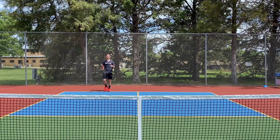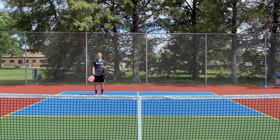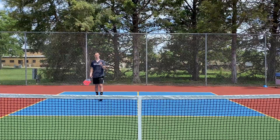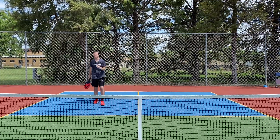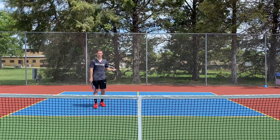Now, when we're aiming our serve, we want to make sure we aim towards our opponent's diagonal serve spot. This blue area here on the other side of the court is what we're aiming for. If that serve was to land in the net, land wide or long, or land inside the kitchen, or even on the kitchen line, that serve is out and we defer the serve to the next player.